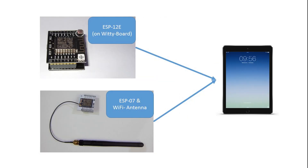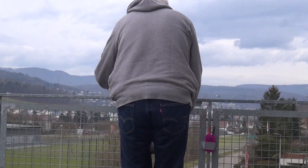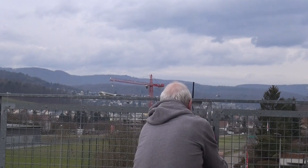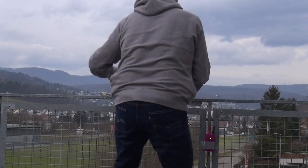To find out, I moved out of my lab into fresh air and did a test which is close to scenarios I use for the ESP8266. I tried to connect my iPad to a remote ESP. To make sure I had a clear line of sight, I put the ESP on our roof deck and took the iPad with me.